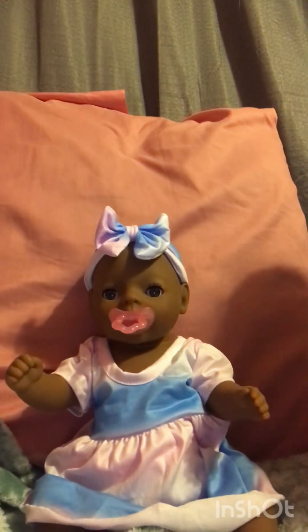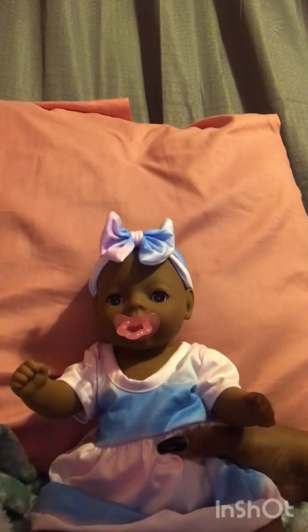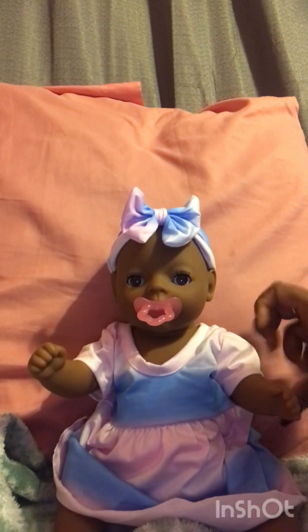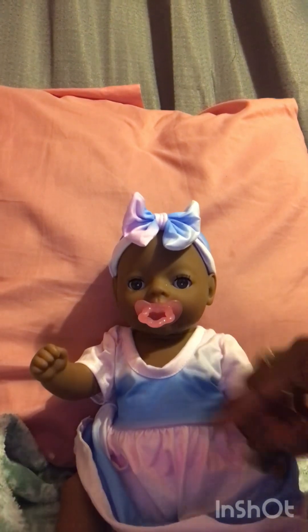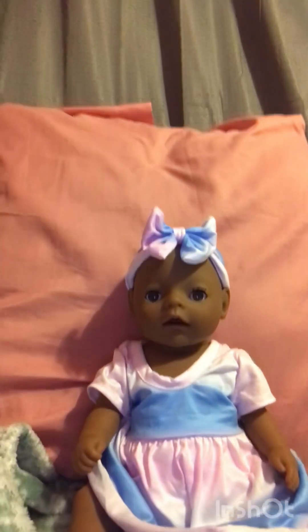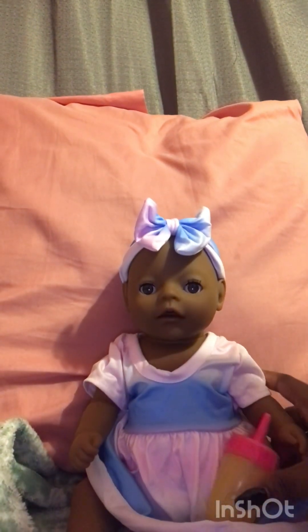So I'm just going to put her arms in. It's really hard to get that on. Now you can see she looks so, so, so cute — the outfit is so cute, guys, and I just love it so much. She looks so cute, even without her binky. And this is her bottle that she originally came with.